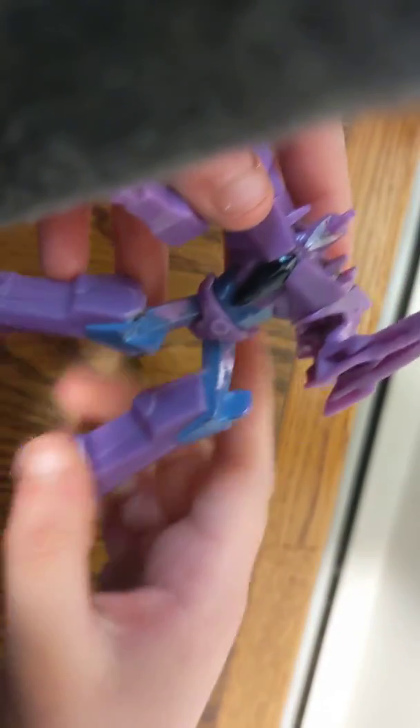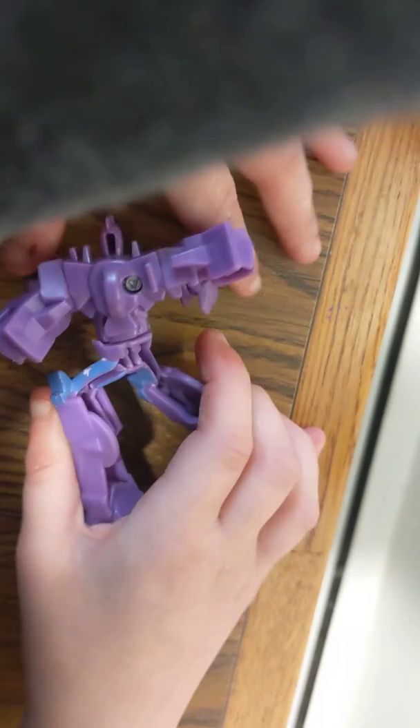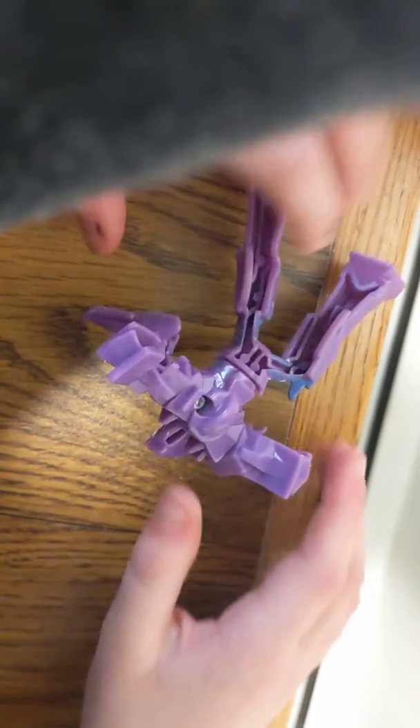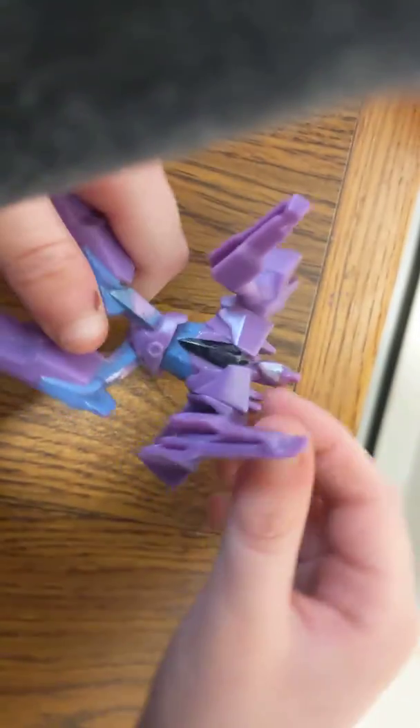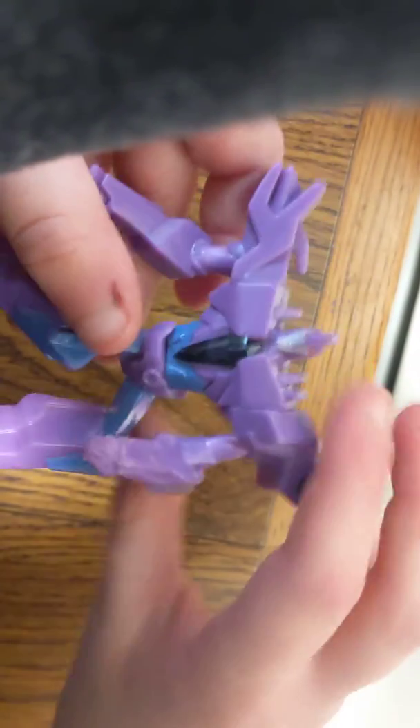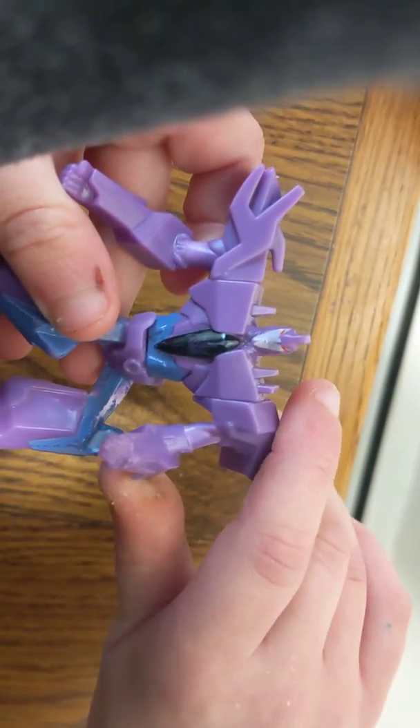Next up, we have Young Nala. This is just a lovely-looking toy. There's no gimmick in her — you can rotate the head and all four of her legs can move. The eyes are glow-in-the-dark, but because of the age of the toy it doesn't really work. You know what? It is just a really nice looking little toy.